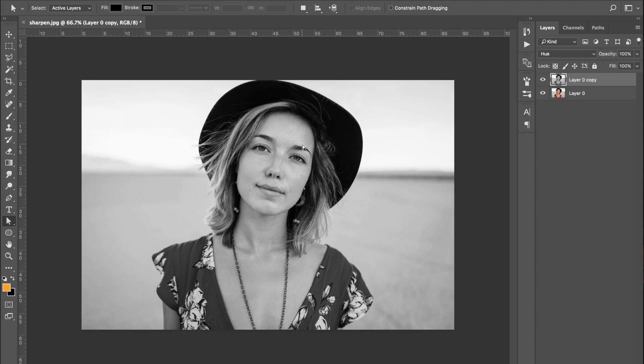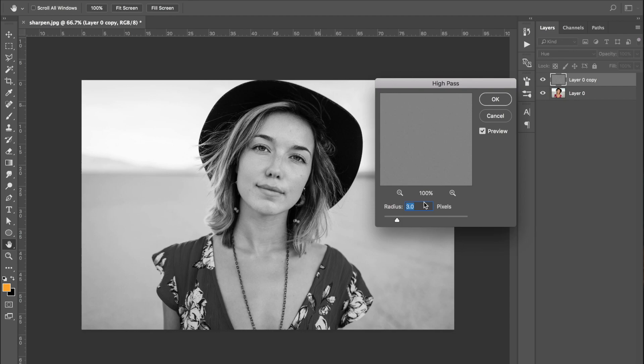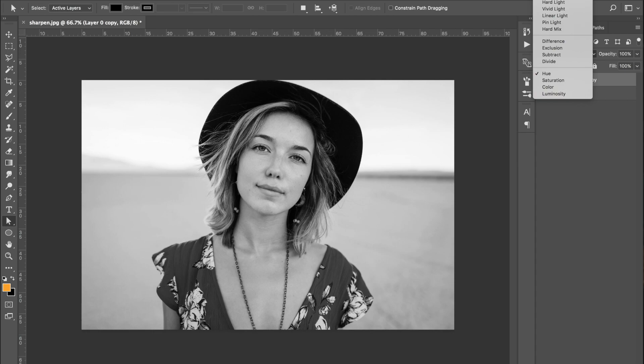With that desaturated layer selected, come up to Filter, scroll down to Other, and select High Pass. Once the dialog opens, you want to choose your radius. The idea is to make sure the outlines — the white edge details around things like the eyes — are visible, while everything else is grayed out. In this case, three pixels works quite well, so go ahead and select OK.